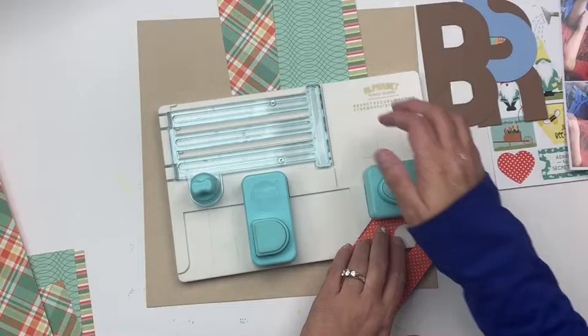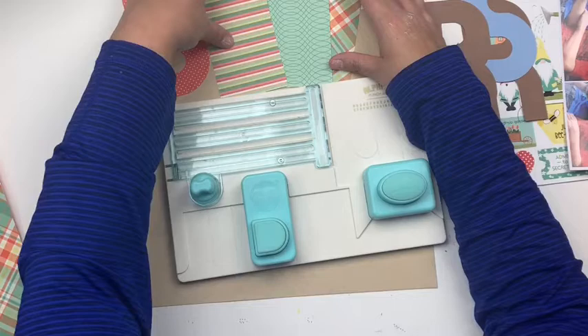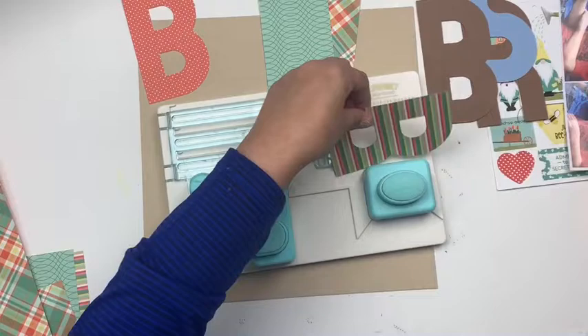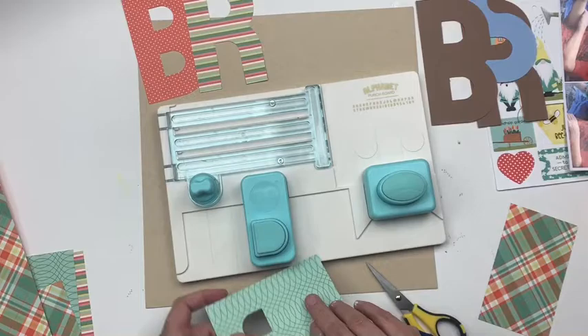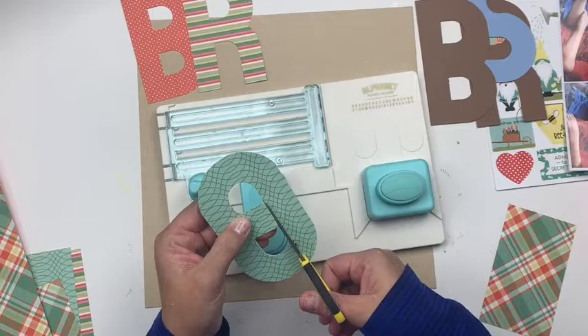I decided to use it to tell a little bit about the stories of my two little boys. I'm going to dig into my stash of tools and use this letter board — it's a punch board from We Are Memory Keepers that came out several years ago. It cuts really big letters, and I wanted to create a really big title. I'm cutting out the letters to spell out 'BROS,' short for brothers, using all different patterned papers.